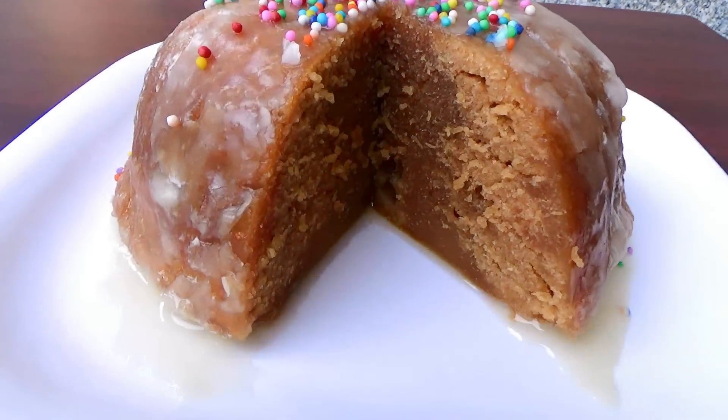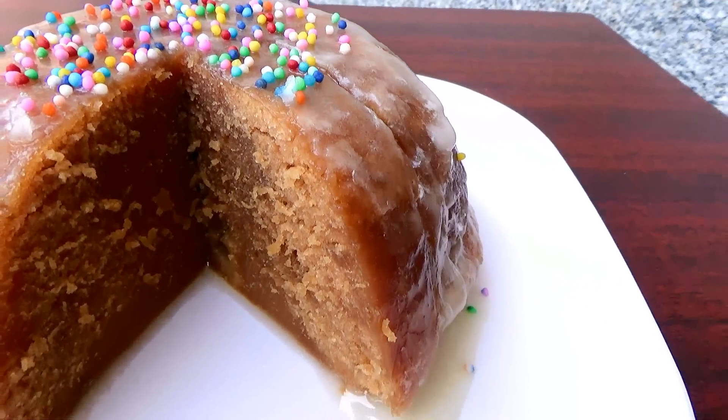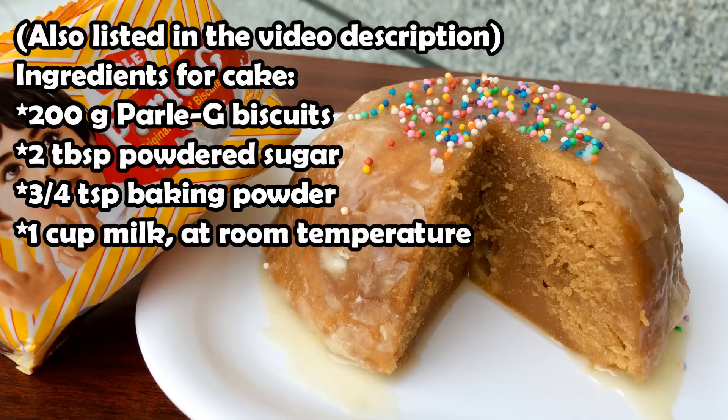Hey guys, in this video I'm going to show you how to make this microwave parlay cake, which is so easy and quick to make and it's perfect for daytime. These are the ingredients you'll need for the cake. If you have any questions, leave them down in the comment section below.